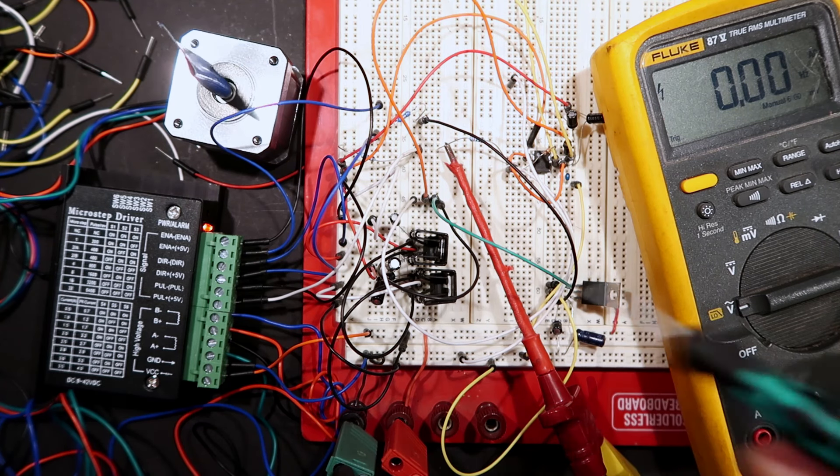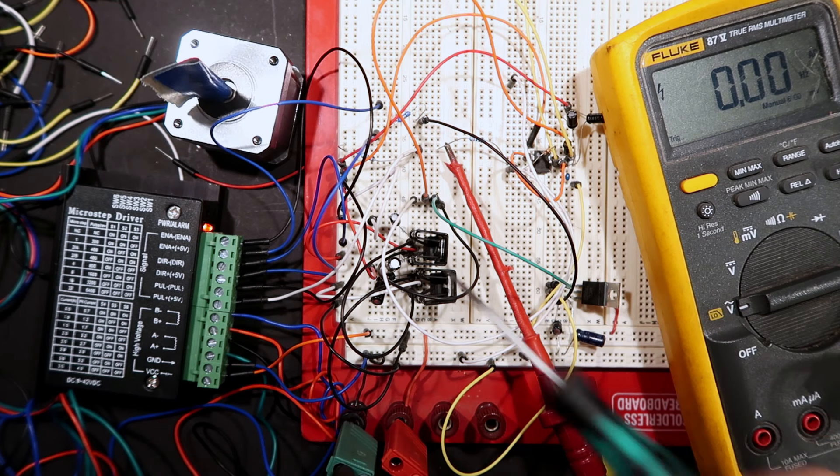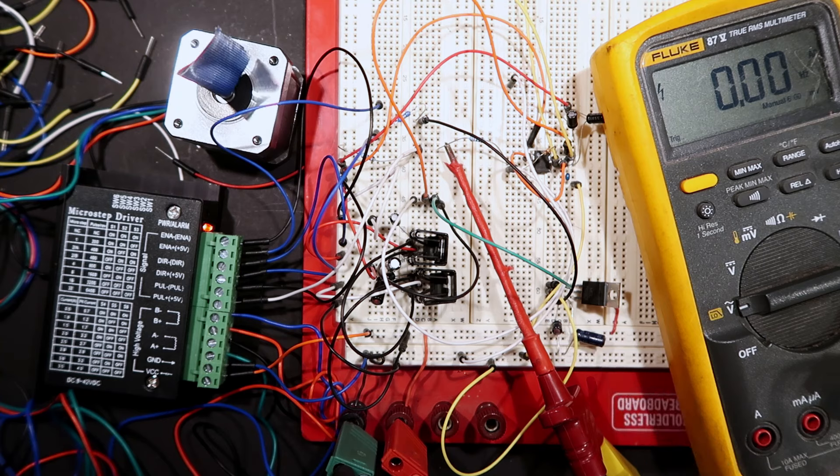That's how to make this stuff work. I'm going to build a thing out of this — we're going to put in a microcontroller, program it, and it's going to do cool stuff. Until then, ciao.